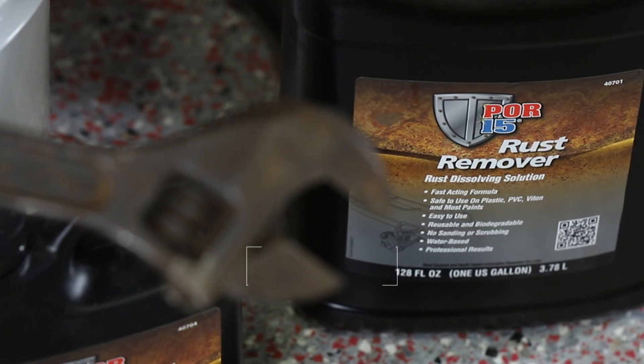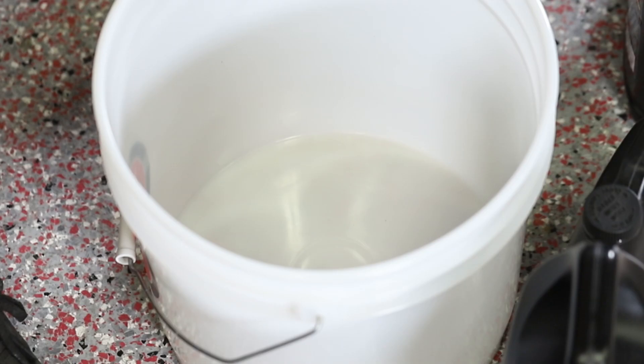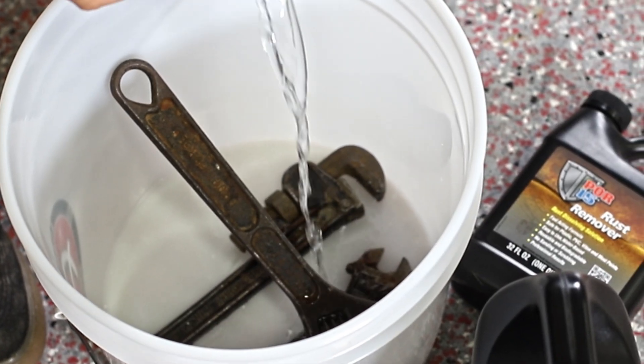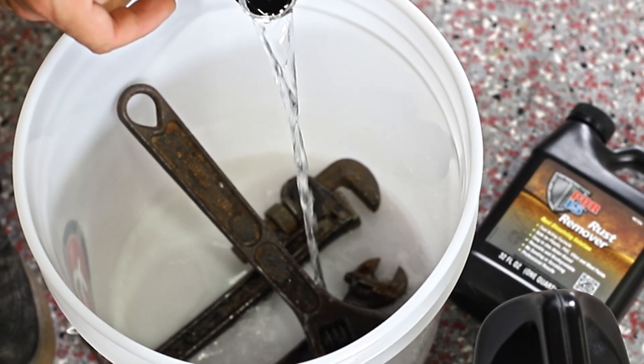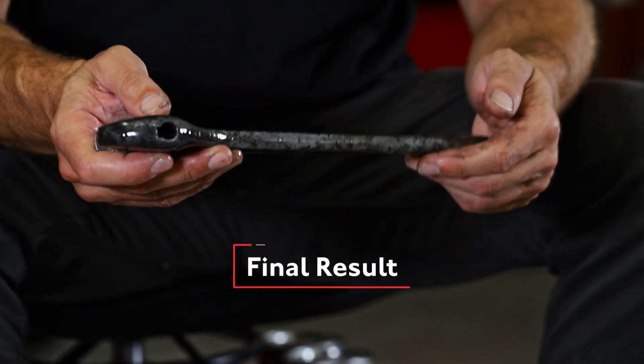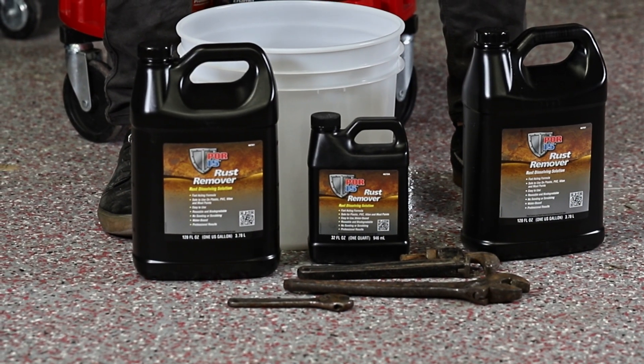If you have some tools that may not be working as well as they used to because they're corroded on the gears, we're going to put them in the bucket, fill it with rust remover, and in a fairly short period of time come out with a tool that looks almost like it did when you first purchased it. It only works on steel and iron — things that have iron oxide.